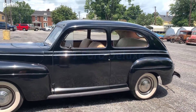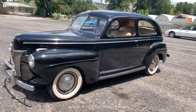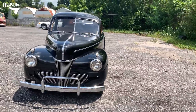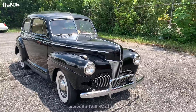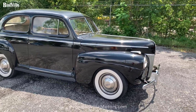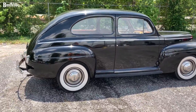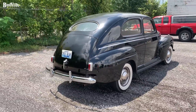I've got a 1941 Ford, all original. Drives like a dream, starts good. We'll start it up and let you hear the motor running.